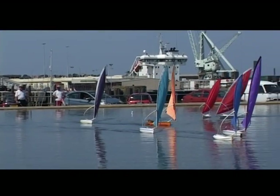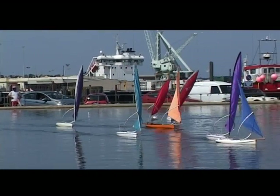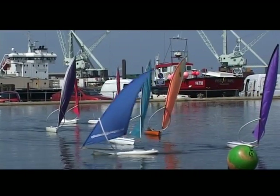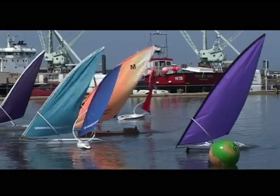The Romy rig has been extensively tested on models, where the simplicity of control, by rudder only, makes the Romy models perfect for enthusiasts of all ages.